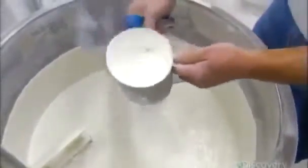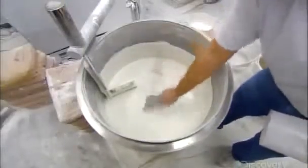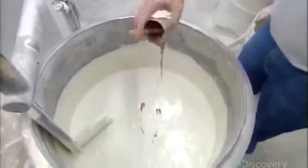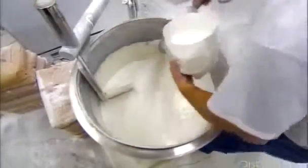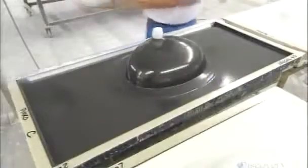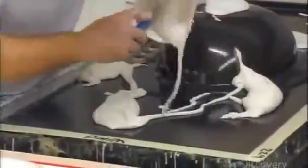He adds more white pigment to the base color, using a paddle to mix it along the surface. Then he takes the wild rose pigment, mixes in some resin, and again works it into the surface to streak it with color — an effect known as veining that mimics the look of marble. He scoops out some of the surface mix and pours it onto the mold. As the matrix pools, the rose-colored veining in the surface mix is visible.